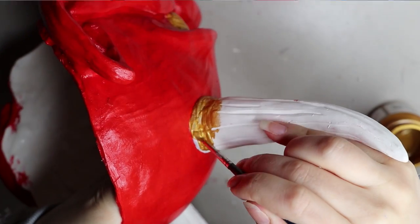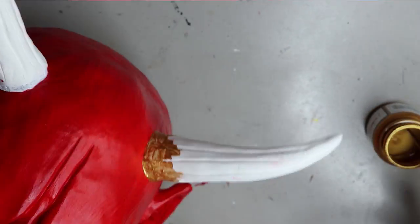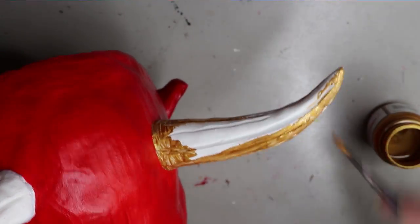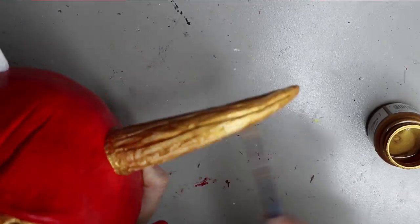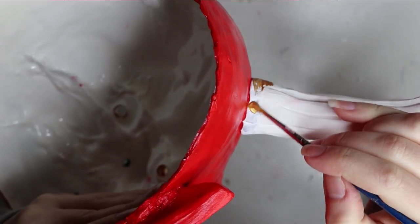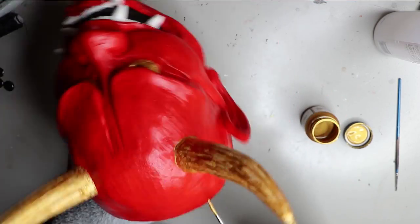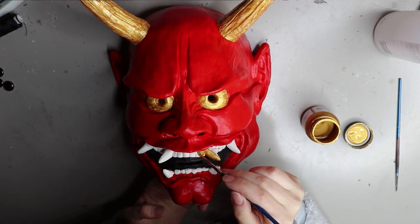One thing to remember about Jacquard paints is that coverage isn't as good as a thick acrylic paint, so you'll have to do a few layers — especially for a true color. I usually put about three to four layers, especially with this gold one, which is quite thin. But once it's been applied with enough layers, it's really deep and has a lot of depth to it.